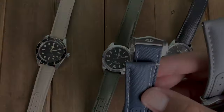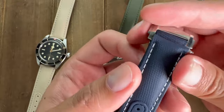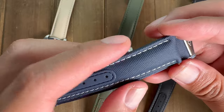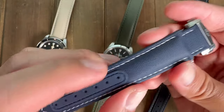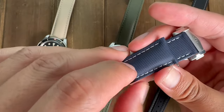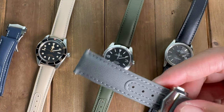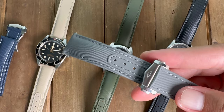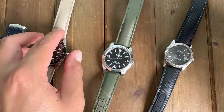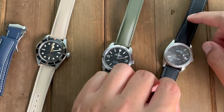Let's go over the colors they sent. They sent the loopless in navy blue with white stitching — very beautiful, very nice stitching all the way around. The color matched pretty spot on compared to the website. They also sent gray with gray stitching, beige with beige stitching, green with green stitching, and black with gray stitching.